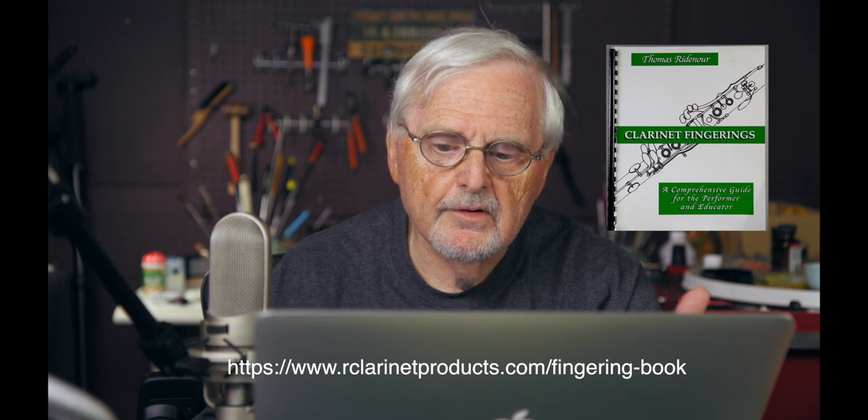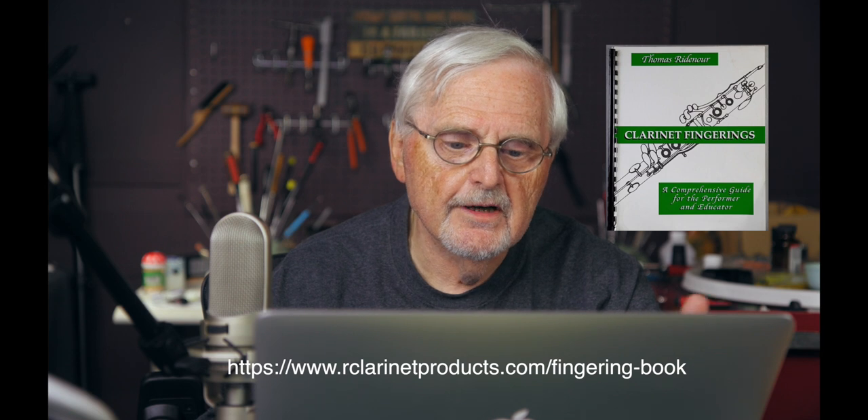In my fingering book, which is available on our website, you will find from 11 to as many as 21 fingerings for each of the pitches of the first tetrachord of the third register. In other words, from high C-sharp, D, D-sharp, E, F, F-sharp, and G — each one of those pitches, and above, will have at least 11 or 12 fingerings you can choose that have different nuances in tone, different nuances in tuning, and different nuances in response. You have many more alternatives to correct and perfect the tuning of the third register pitches than you do when you play the low G, low A — those are pretty much fixed.